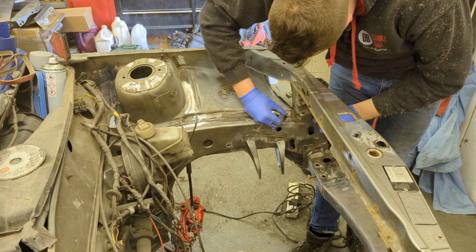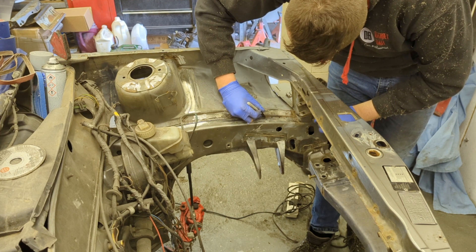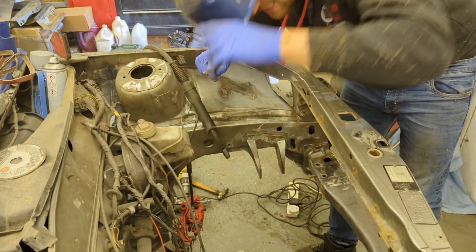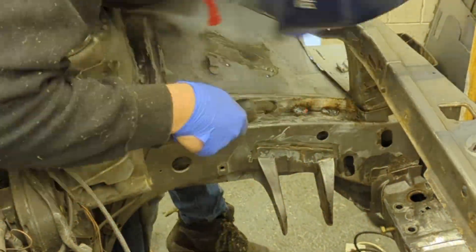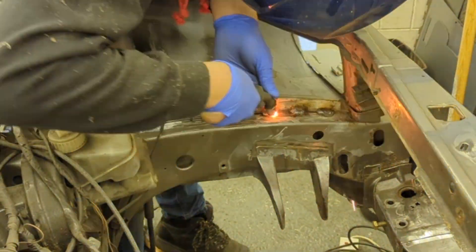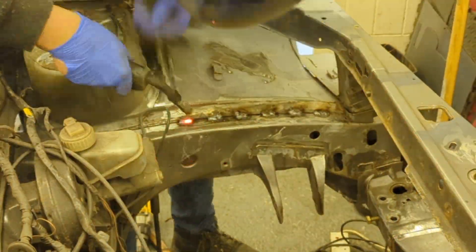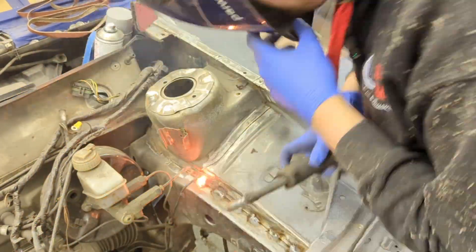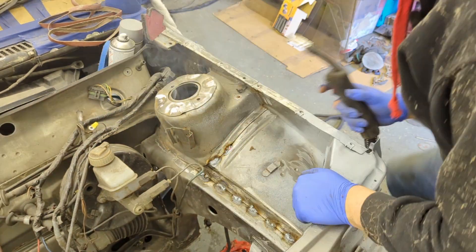I'm literally going to do every inch, so mark it out. My advice when welding cars is to get the panels as clean as possible, however you can never get them perfect. A lot of these panels are sandwiched together and if you're working on 30-year-old cars you're going to have bits of surface rust between them, bits of paint, bits of underseal you can't get out. Don't expect a perfect weld but you should be able to get fairly good penetration and it certainly looks half decent.